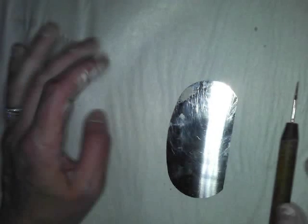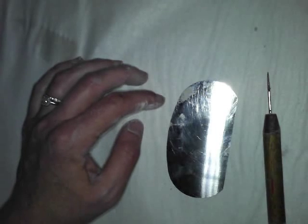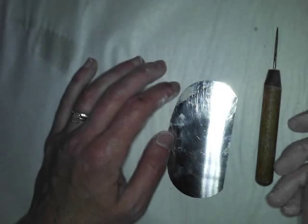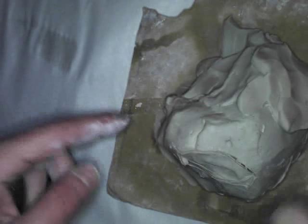Here are some other tools. We don't use them much in this class — more often in ceramics and 3D class — but they're available to you. This is called a needle tool. A needle tool works great if you want to draw out basic areas of your sculpture, so you know where to add or subtract clay. Think of it as a drawing tool. For instance, if I wanted to draw out a mouse, I could carve that in and then hollow it out with a loop tool.